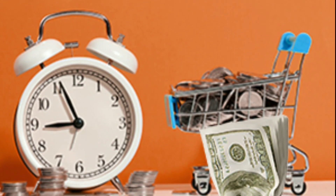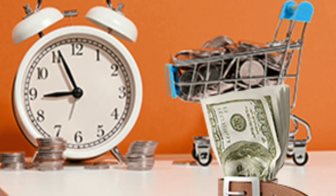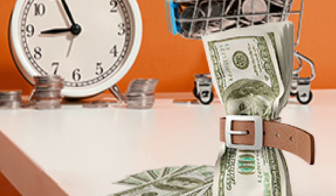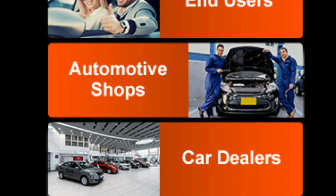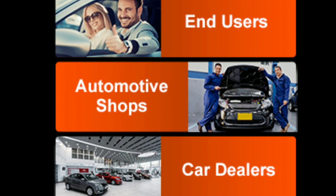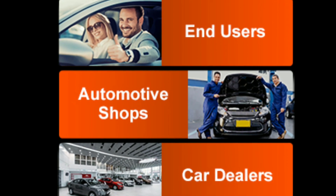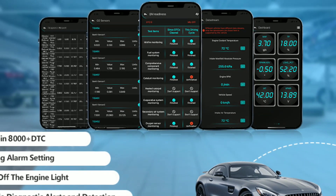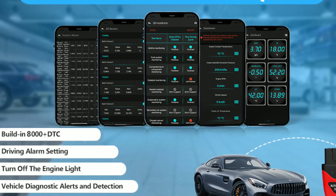One: save money — by diagnosing and understanding your car's issues on your own, you can potentially save hundreds of dollars in diagnostic fees at the mechanic. Two: peace of mind — knowing the health of your vehicle in real time provides peace of mind while driving, especially during long journeys.